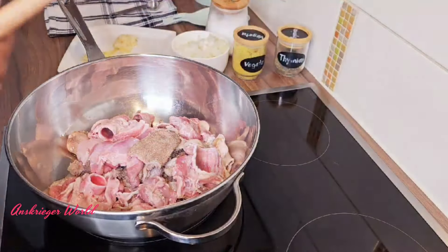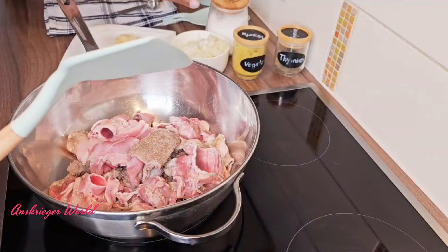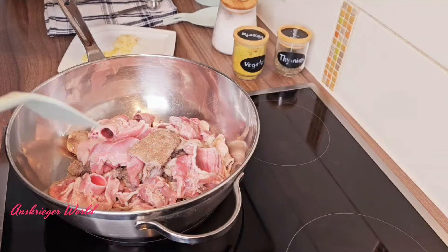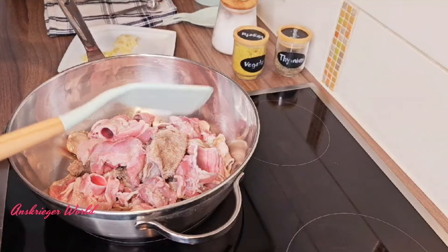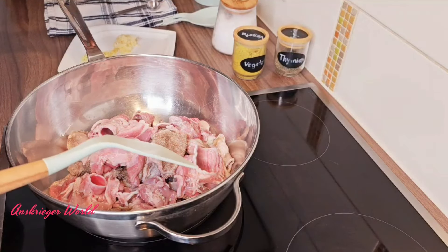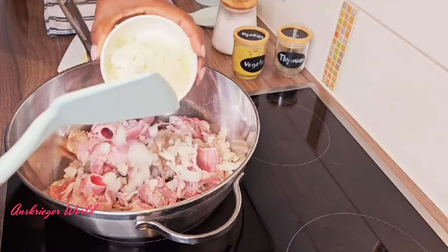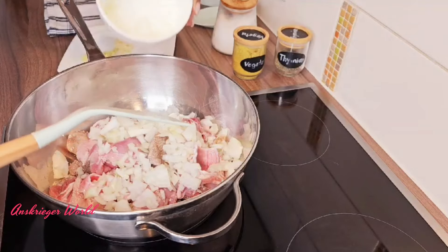When you hear of ofada sauce, lovelies, the first thing you want to think of is your protein. What protein? The assorted or the orishi-rishi that belongs to ofada sauce. Today I am going for goat meat — all the assorted meat from goat meat and goat meat flesh.